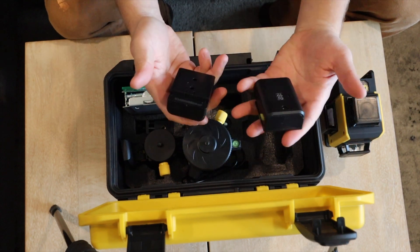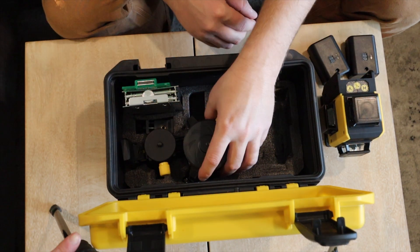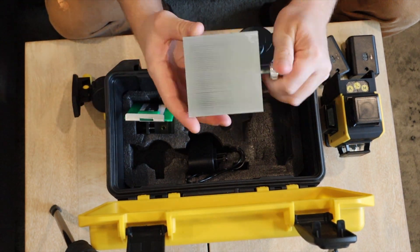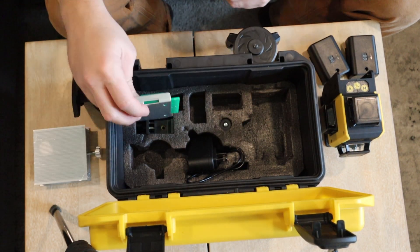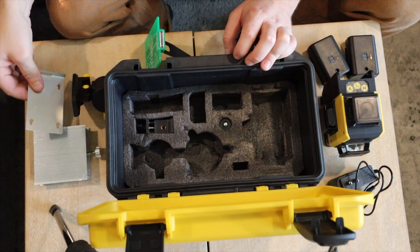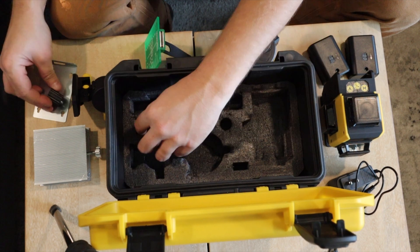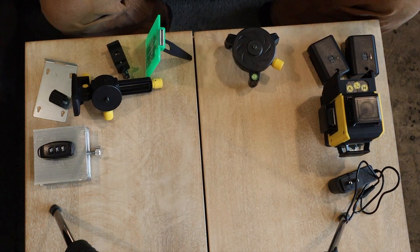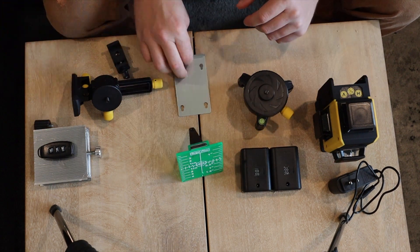Right out the gate it comes in a nice carrying case with all the places for the items well defined, so you won't just have things banging around — that's a plus for sure. It also comes with two battery packs, which is surely a positive if you're going to be using it on a job site requiring more time. It's a light product, very small and very easy to use.